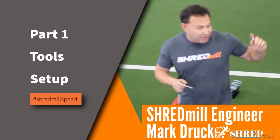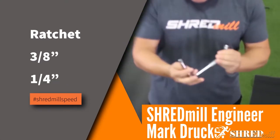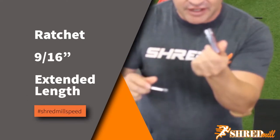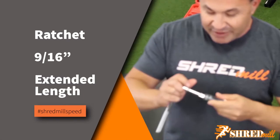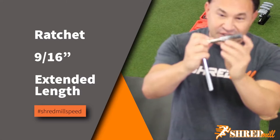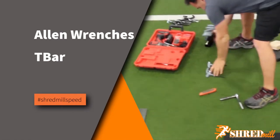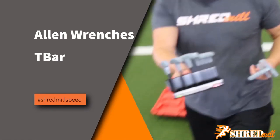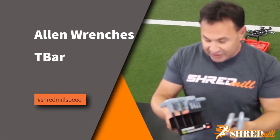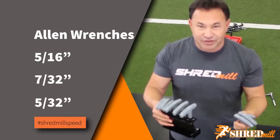In order to replace the shredmill board and belt, you're going to need a set of tools. First you're going to need a ratchet - you can either do it with a 3/8 drive or a 1/4 drive. Then you're going to need a 9/16ths socket with an extended length so you'll be able to take the bolts out easily. The next thing you're going to need is a set of Allen wrenches. We prefer the ones with T-bar handles because they're easier to use. The three sizes you're going to need are 5/16ths, 7/32nds, and 5/32nds.